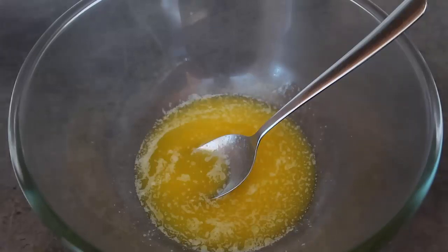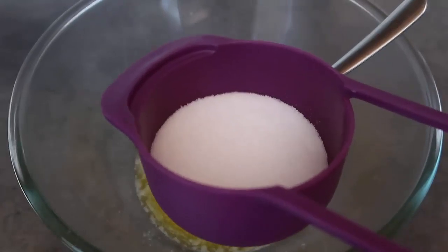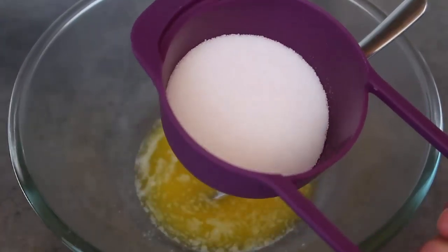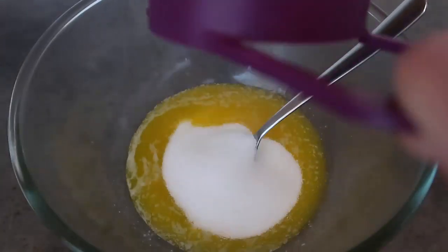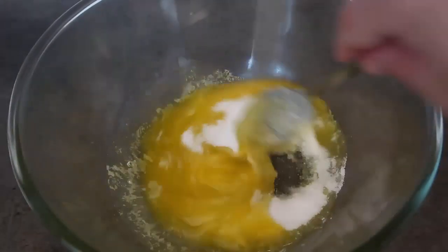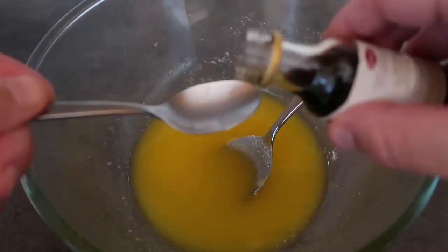To save on washing up I'm using my whole cup measure here, because there's eventually going to be a cup of flour. I've measured out sugar — go for a third to half cup, just depending on how sweet you want it — and give that a stir in to dissolve.